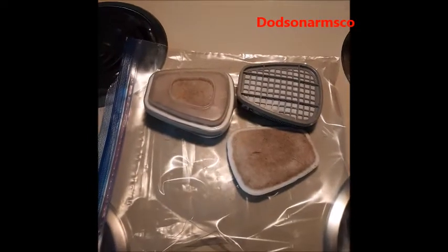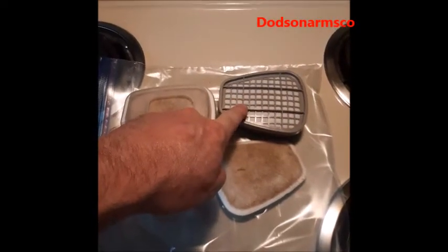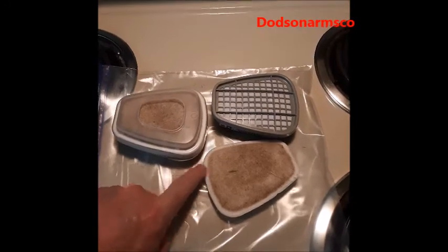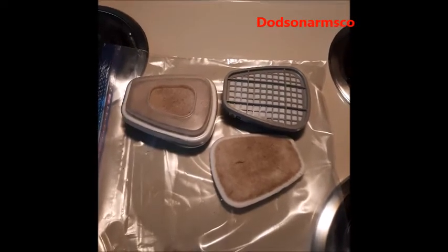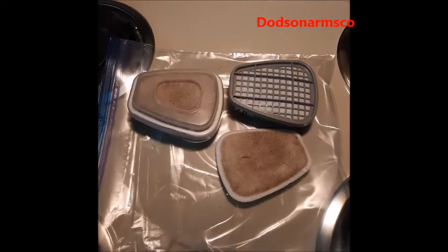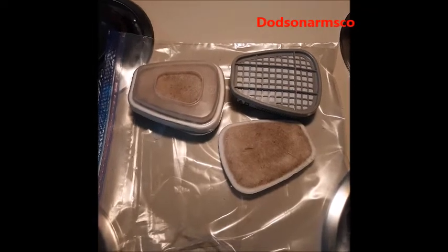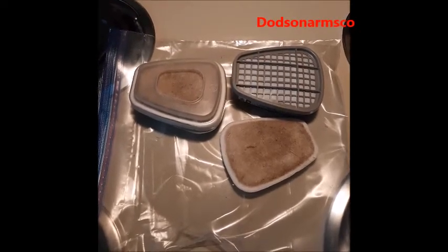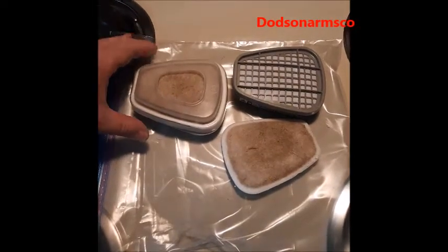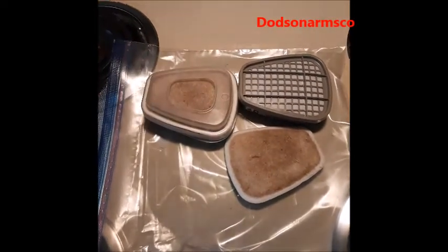The pre-filter serves two purposes: one, it extends the life of the underlying filter, and two, it increases the capacity of the system to limit particulate infiltration. With all filters, something is going to get through — by using pre-filters you increase efficiency and reduce the influx of material, so you don't breathe in as much particulate, gas, vapor, or virus depending on what you're working with.